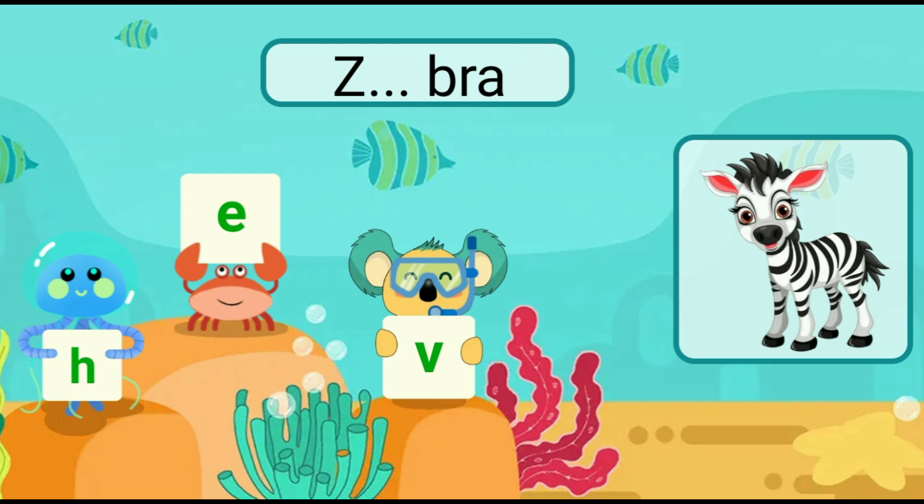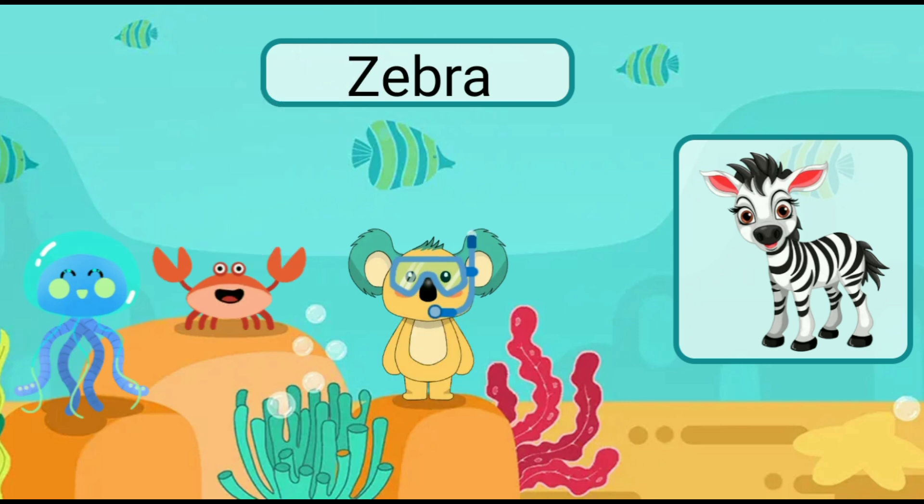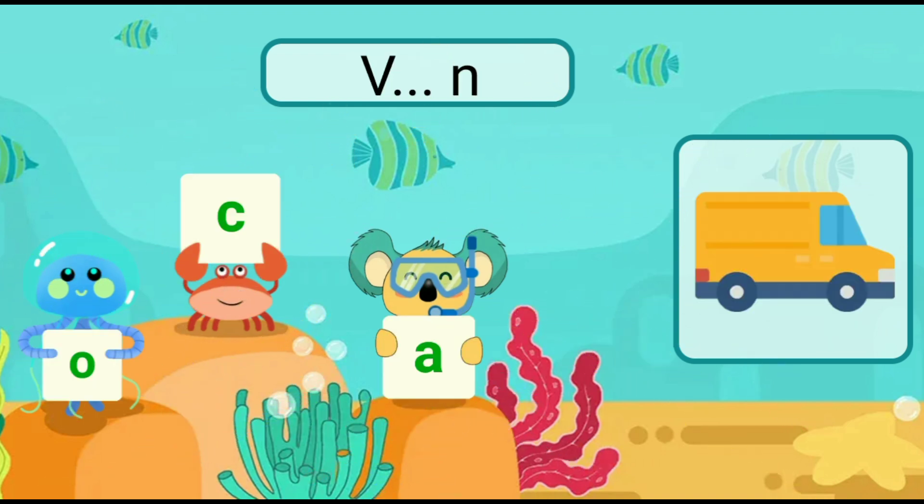Fill in the blank with the correct letter. Zebra.